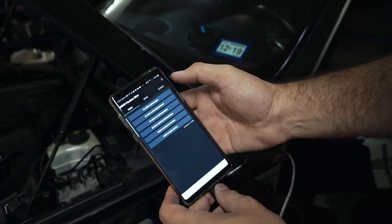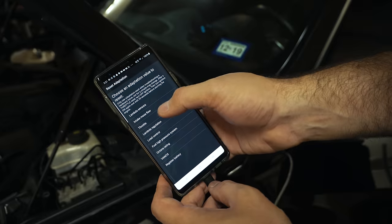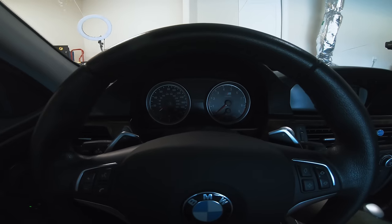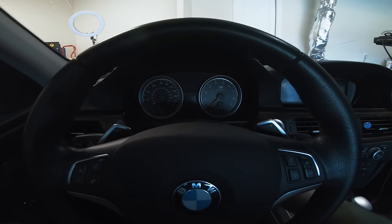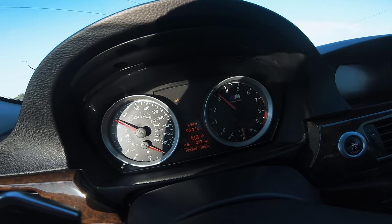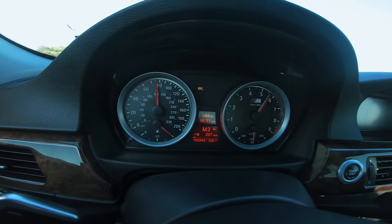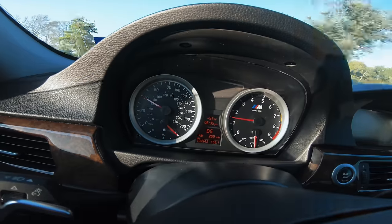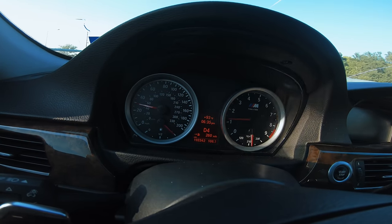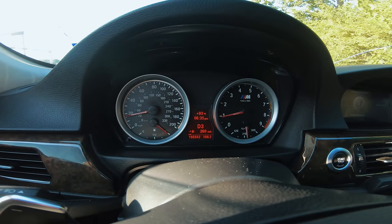Now that the new O2 sensors are installed, I'm going to clear the DME codes, reset adaptations — lambda sensors, lambda regulation, and everything else. Now that the codes have been cleared and adaptations reset, I'm taking it for a test drive, shutting it off once and restarting, then driving around to make sure there are no pending codes. That third-gear pull felt super smooth and nice — felt proper. I'll drive around a bit more, then scan when we get back to confirm these O2 sensors are working.